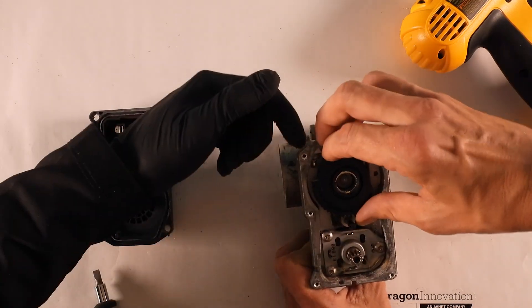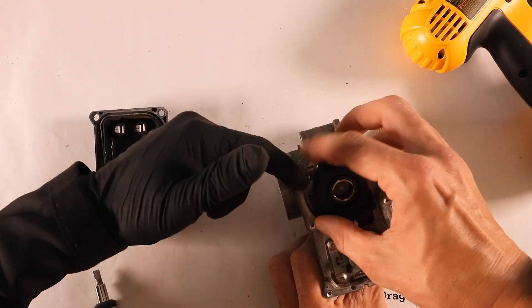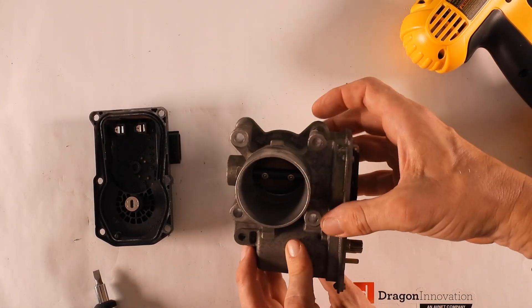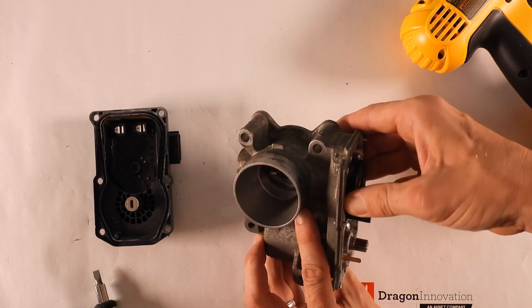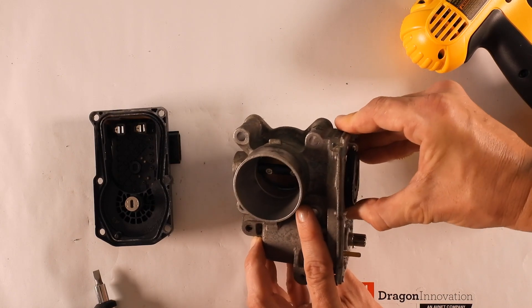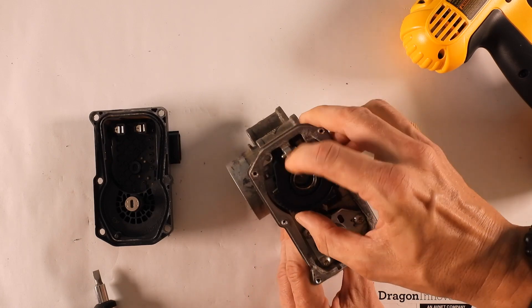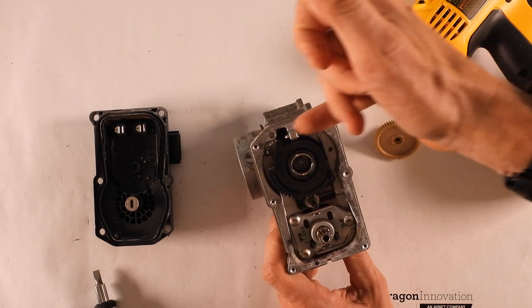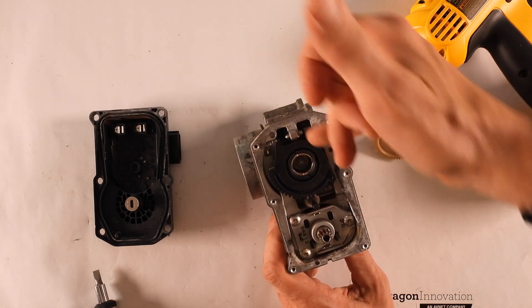Now we see what this screw was for — there's an end stop, which looks like it's going to let a little bit of flow in. But if the motor opens it, it's more flow; if it goes the other way, it can completely seal it. And here's the other end stop. That's interesting because they must have done some post-machining to be able to thread that.